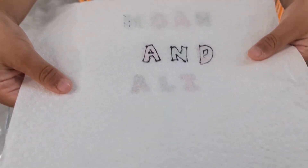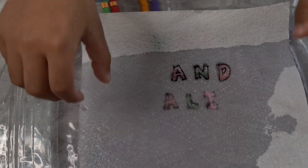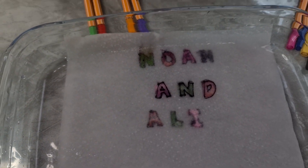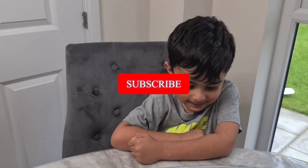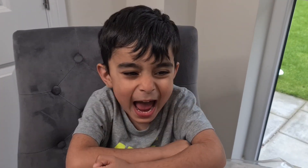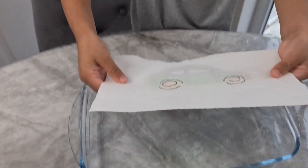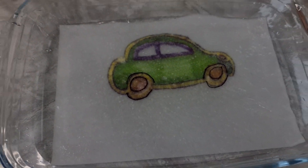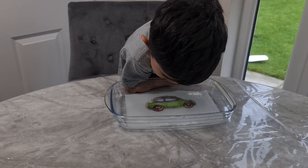Our next one — what does it say? Let's see, is it down in the water? It says... Noah and Ali! That's a nice one. Are we ready for our next drawing? Yeah! Let's put this one in. What is it? Let's see, put it in the water and check what it is, Noah. Drop it. Look!